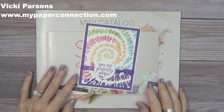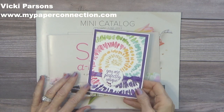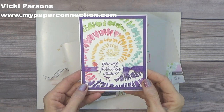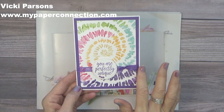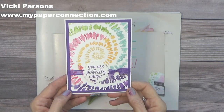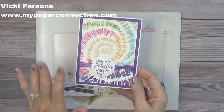Hi, this is Vicki with My Paper Connection. I'm an independent Stampin' Up demonstrator in the United States, and today I'm going to make this really fun card. I'm going to do it in a little bit different color rather than Gorgeous Grape — I'm going to use Coastal Cabana, but I just love how this card turned out. It's so fun.